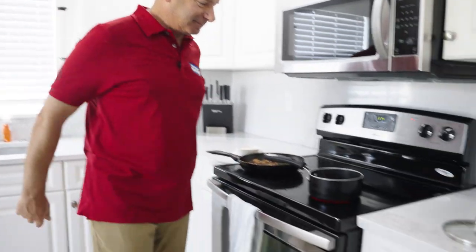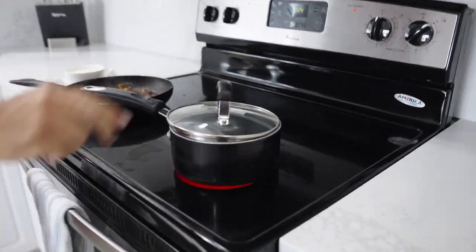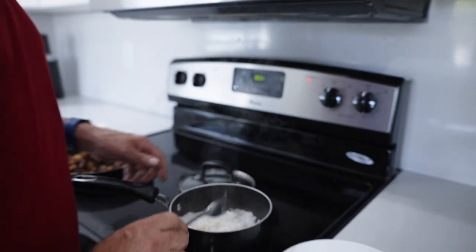Hurry up. Oh, it might help to put the lid on. Hey, right. It's not done — one more time.